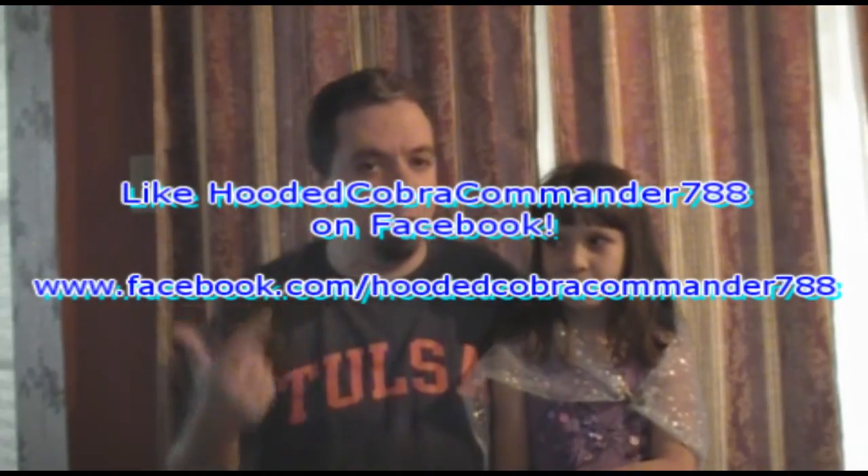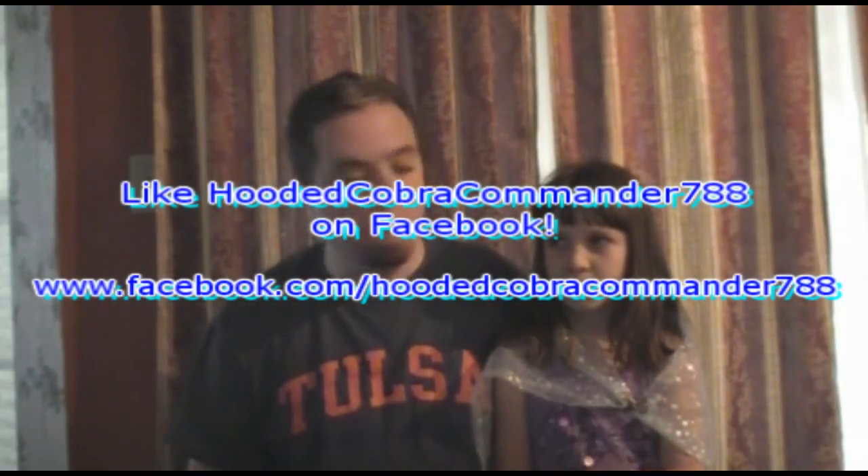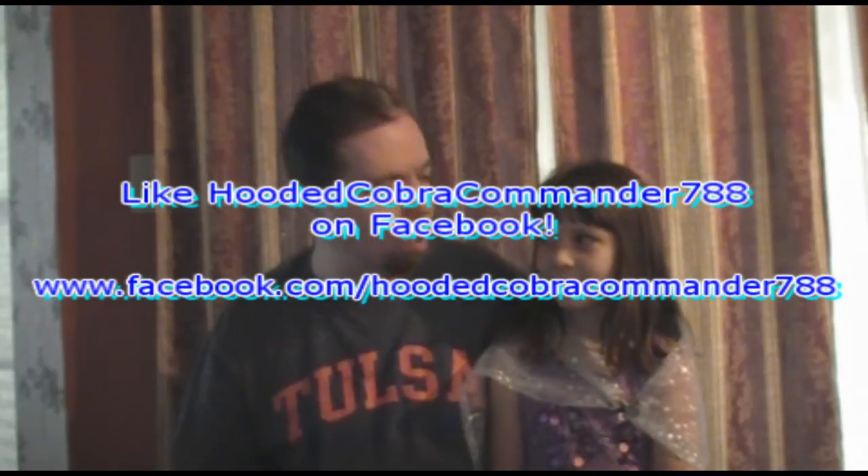That was my review of Tomax and Xamot. I hope you liked this video. If you did, make sure you give the video a thumbs up, subscribe, and like the Facebook page. Thanks again to Audrey for helping. So Audrey, what did you think of this review? It stinks!